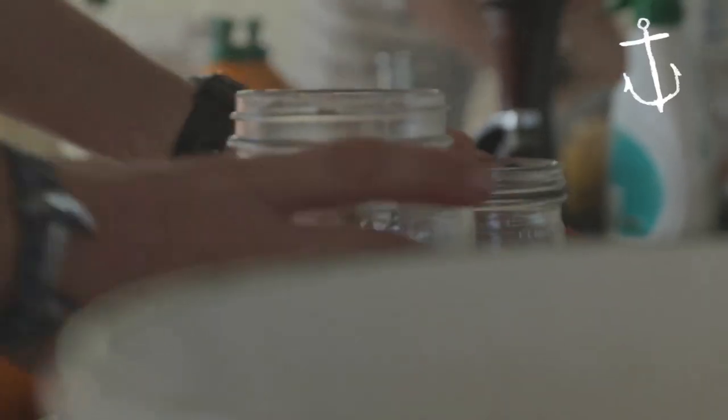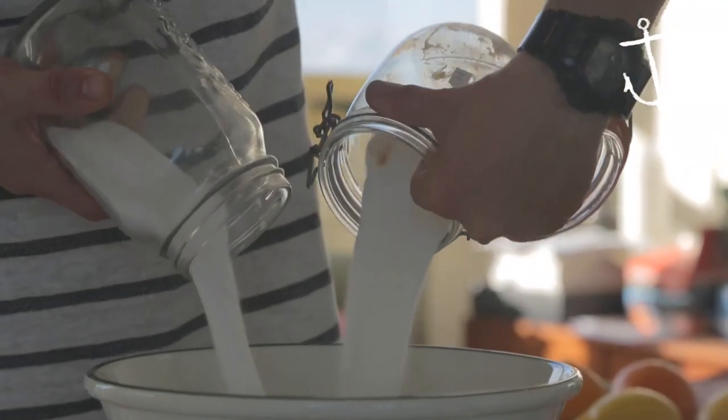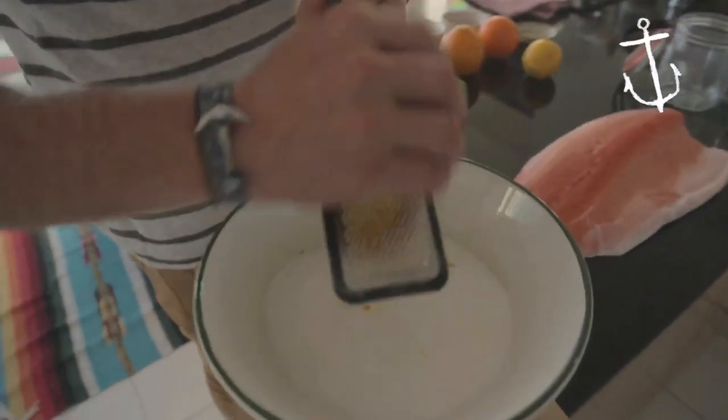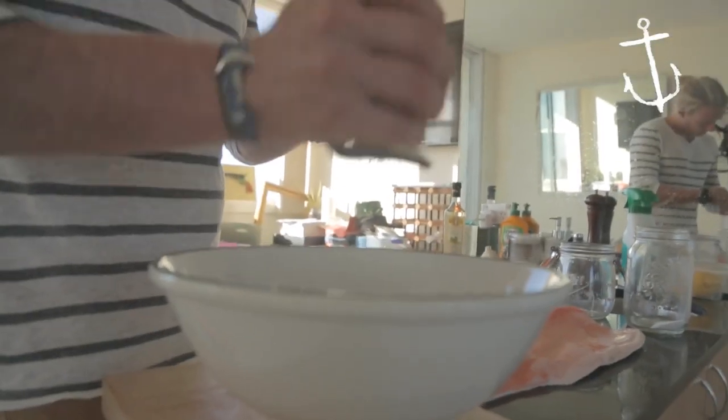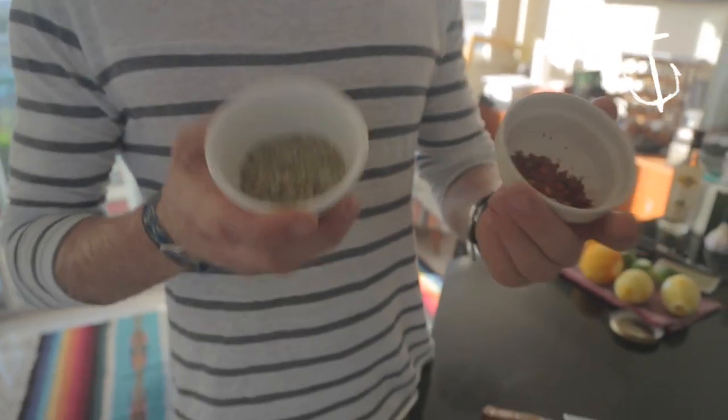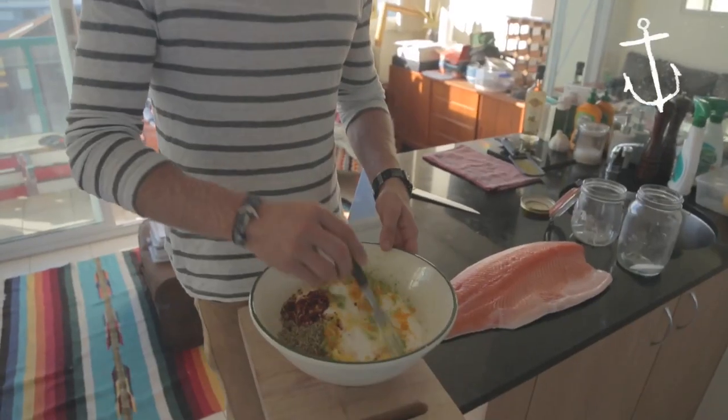Equal parts sugar and salt straight into a bowl. We're just going to zest all our citrus straight into the same bowl — all this flavour is going to go into the fish. A little lemon and a lime, sort of like a celebration of summer. Next step, throw your chilli and your fennel seeds straight in the same bowl and give it a little mix.